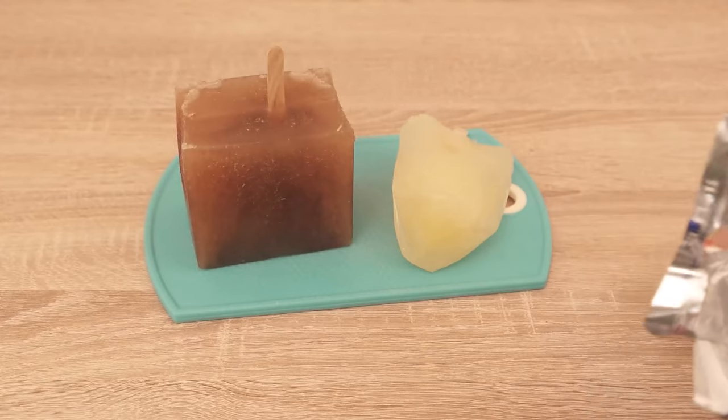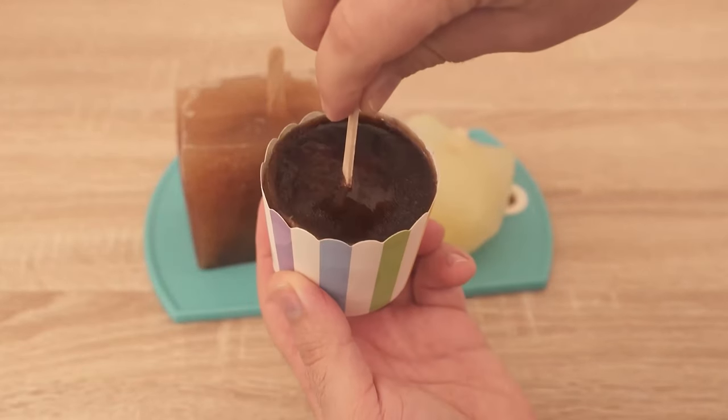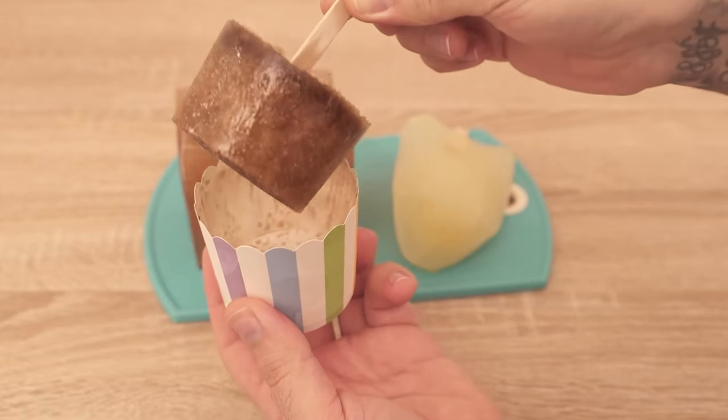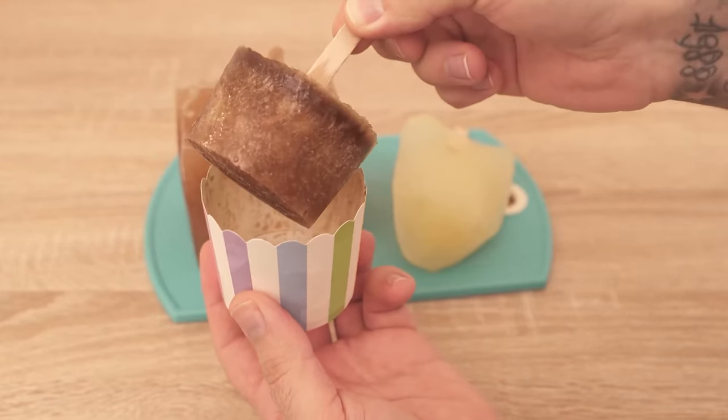Do you want to know how to buy the perfect watermelon every time? Then be sure to watch the video I linked at this point. I'd be really happy if you click the like button and subscribe to my channel.